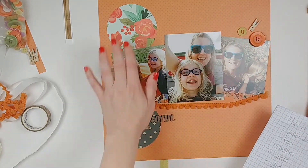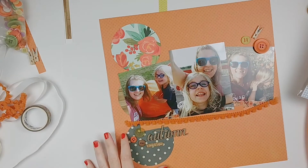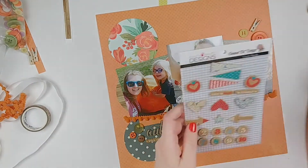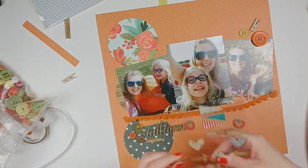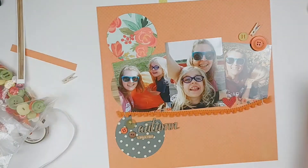I had to stop the video because I had to find my stapler. The one I have down in my scrap room didn't work, so I had to find the one I knew worked upstairs. Anyway, pardon that little interruption — here I'm going to add a few more of those lovely corkboard stickers.